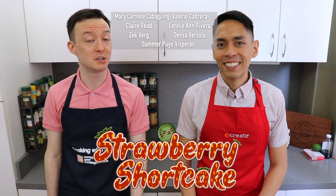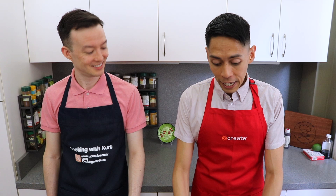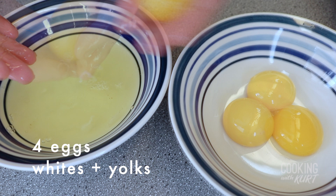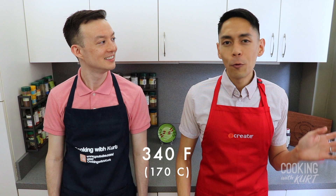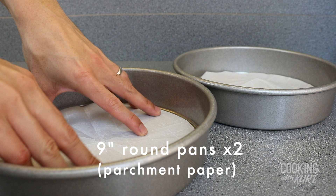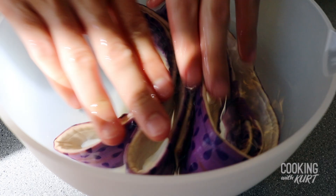This recipe was requested by a lot of you and we hope you like this video. We're going to start by making the strawberry chiffon. Take four eggs and separate them into yolks and whites, and let them come to room temperature. Preheat your oven to 340 degrees Fahrenheit, then take two 9-inch round cake pans and line the bottoms with parchment paper. Do not grease the parchment paper or the sides of the pan.